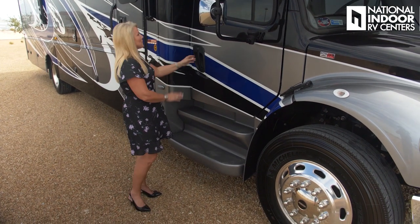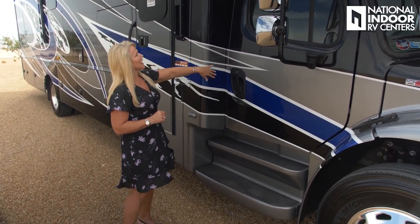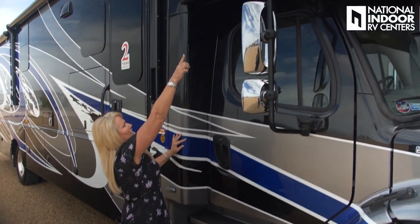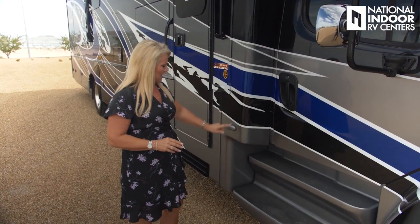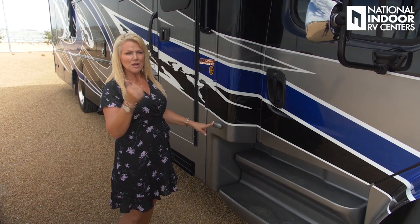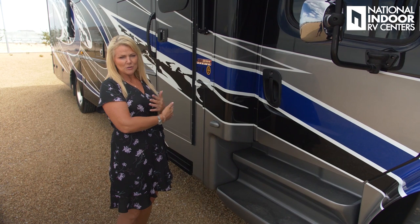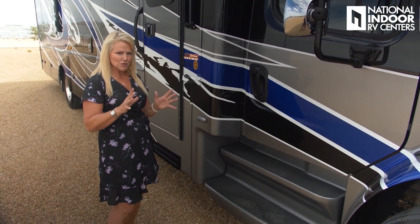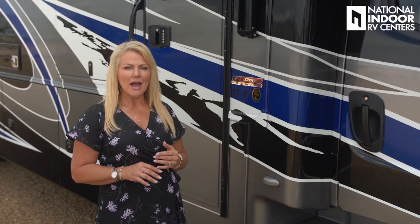Notice the seamless front cap — no seam on the edge here. The seam doesn't start until further back, which is a nice feature. We've got our side view camera, so when I put on my right and left turn signals I can see down the full length of the coach — huge when you're changing lanes. The Accolade comes with the Easy Drive Premier Package: rear air suspension, heavy duty rear stabilizer bar for added support and stability.